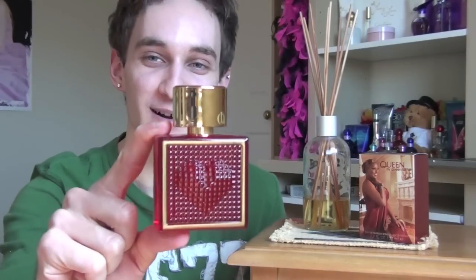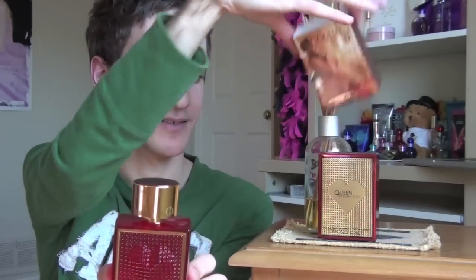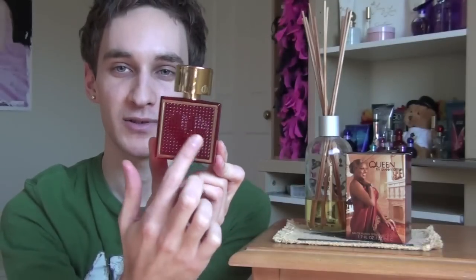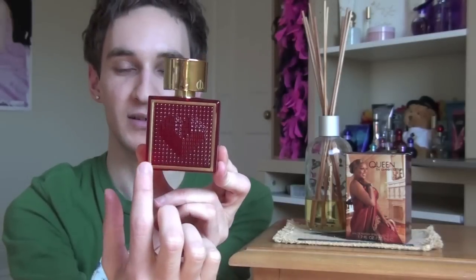I love the box. However, what I don't like about the fragrance is the bottle — I hate the bottle. It's probably my least favorite bottle in my entire collection. So here it is. This is the Queen bottle. It basically resembles the interior box. It has the heart in the center and then that square pattern. It has a golden barrier going around the bottle there, which is a nice touch.